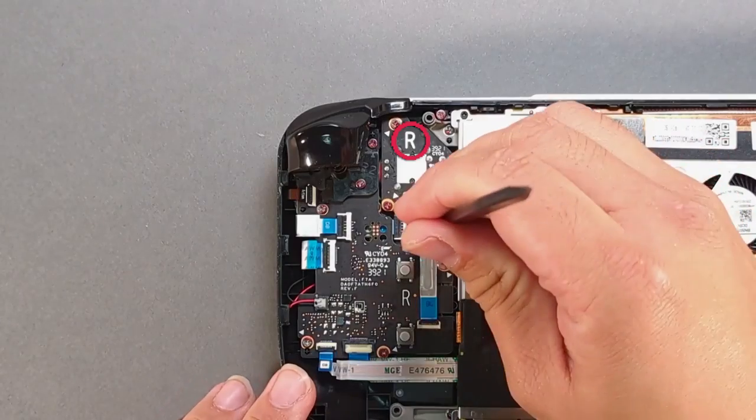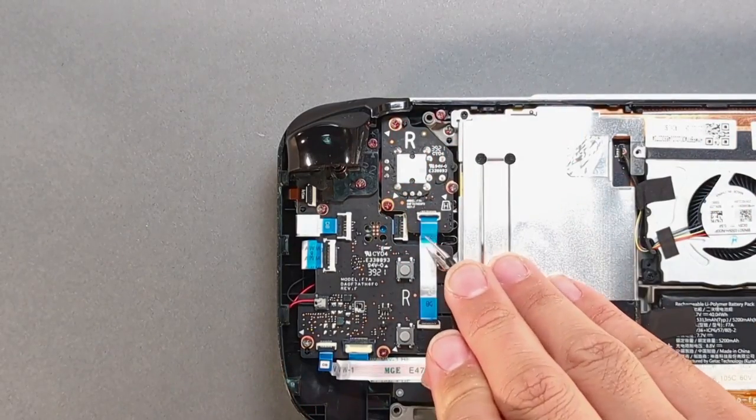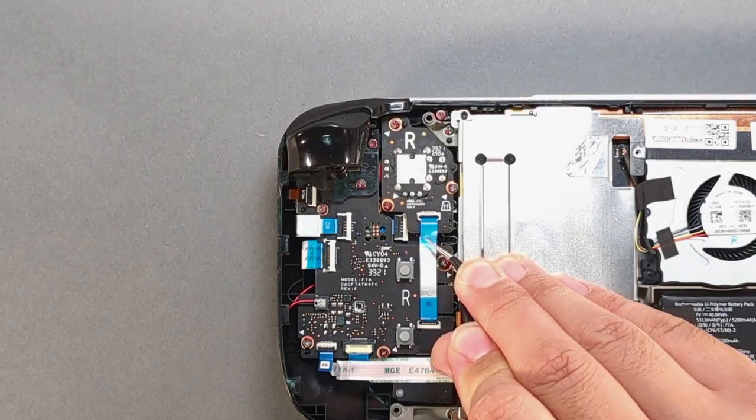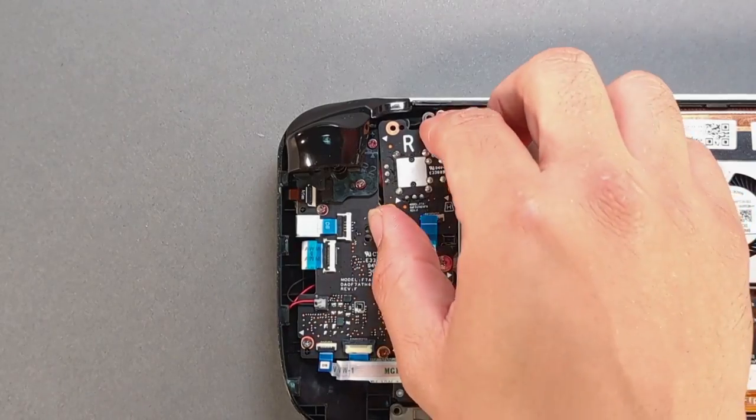On the right stick with the spudger, lift the black ZIF connector up. Pull on the blue tab of the ribbon cable until it's removed from the connector. Remove the three screws and take out the right stick.